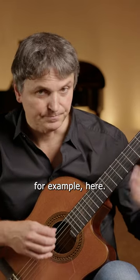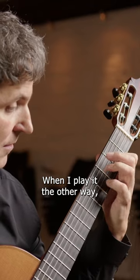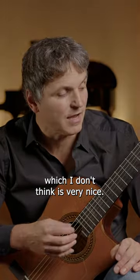For example here, when I play it the other way, we have these nasty dissonances sounding in the middle, which I don't think is very nice.